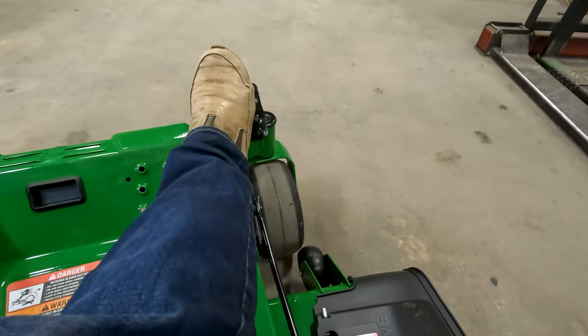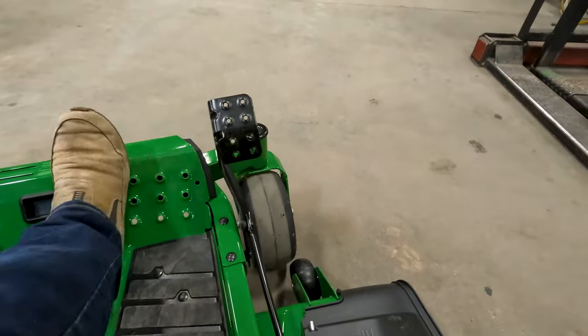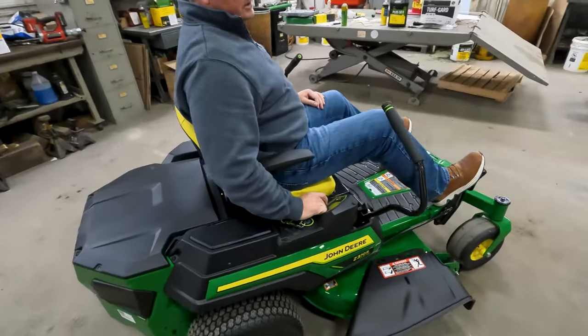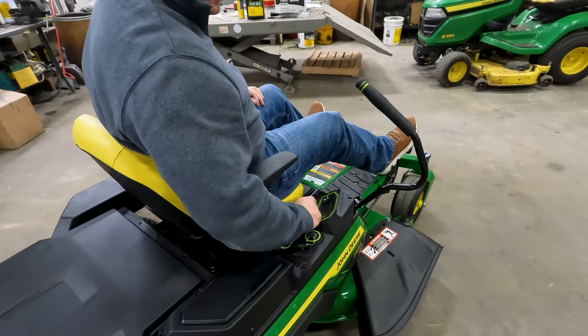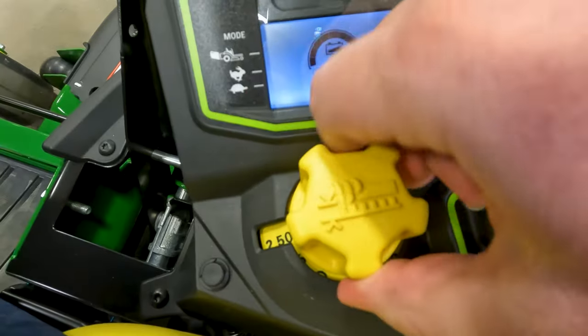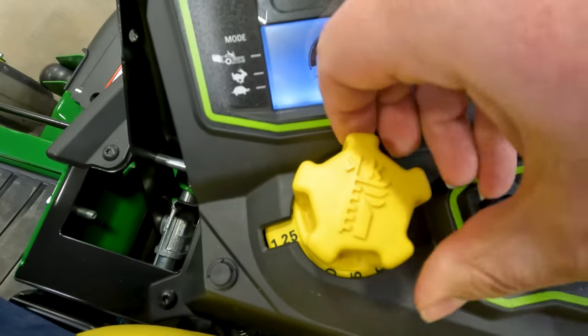Right here you have a foot pedal — this is strictly for your deck height increments. In order to adjust your deck, you press forward on that to adjust the tension and then spin your dial. The dial goes anywhere from one and a quarter all the way up to four and a half inches in quarter-inch increments.